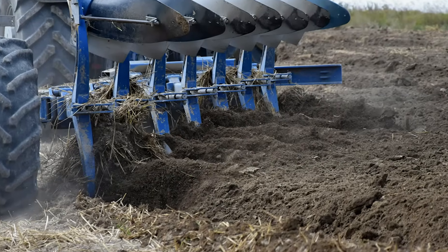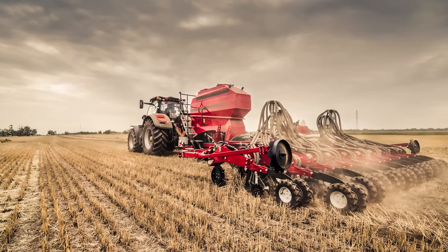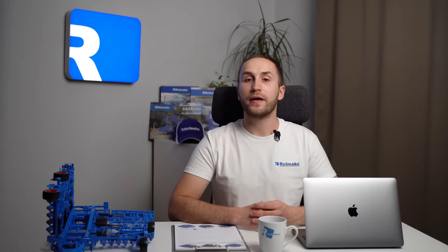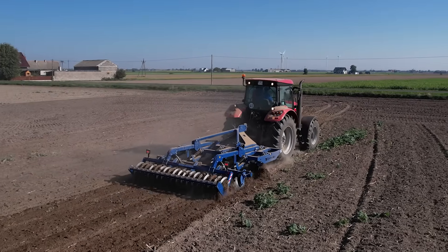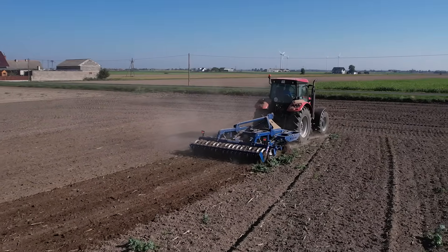Three basic tillage systems stand out: traditional plow-based, no-plow, plowless and direct sowing, which is sowing in untilled soil. The system's name indicates the type of tools and machines used in the tillage process. The plow-based system, also known as the traditional system, relies on the traditional plowing process, while the no-plow system, also called the conservation system, eliminates plowing and is based on loosening the soil without turning it, which allows crop residues to remain on the field surface.